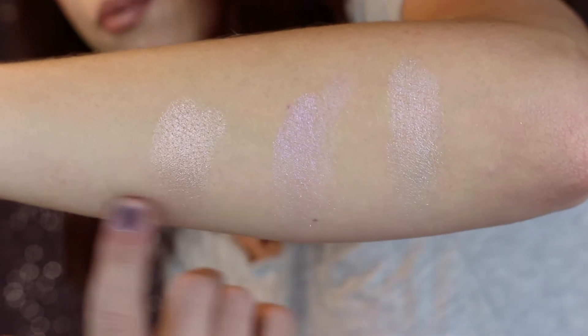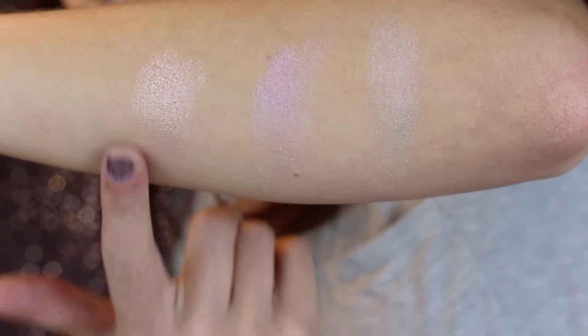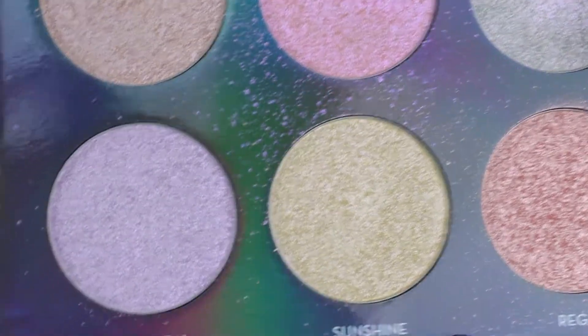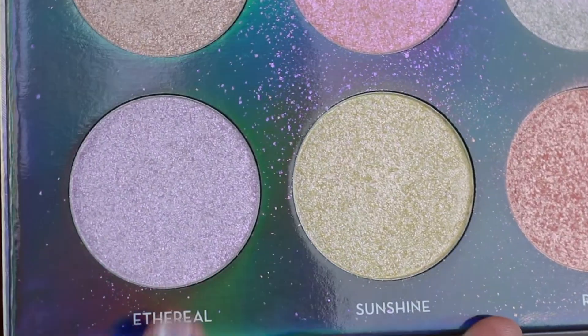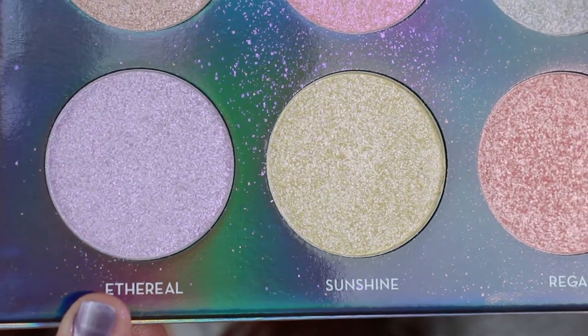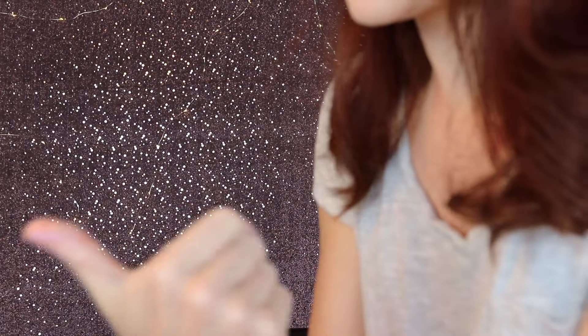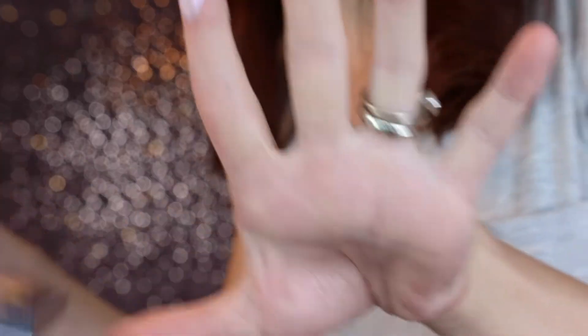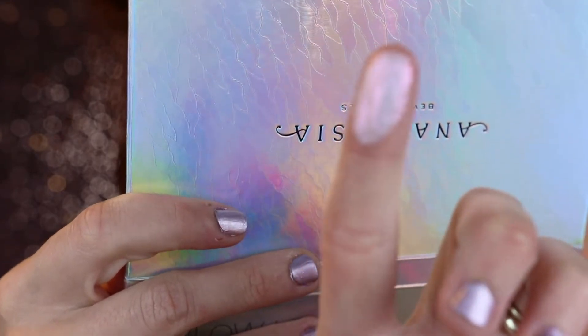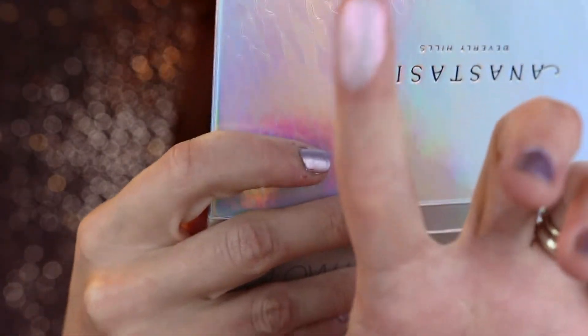So that's the top row of the ABH Dreamglow Kit: Wish, Unicorn, and Magic. Moving to the second row — Ethereal is a cool-toned lavender duochrome with blue reflective sparkle, which sounds gorgeous. I'm a sucker for anything purple. Here it is on the finger. It looks a little more pink than purple to me, but let's see it on the skin.